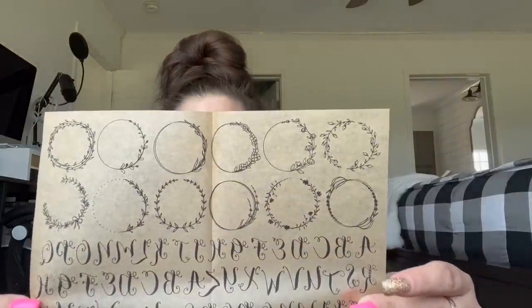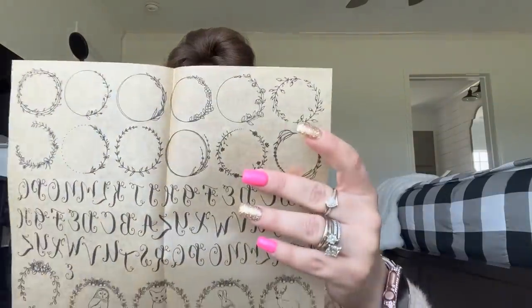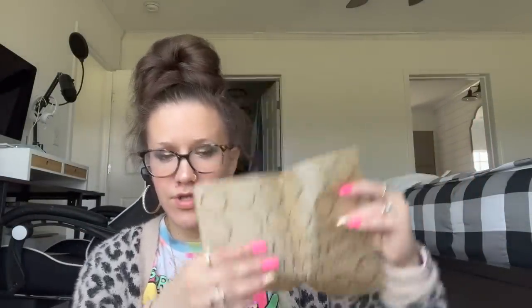Now these I have never, ever seen — I haven't seen anybody haul them. They are new rub-on transfers. So stinking cute. If you flip it around it kind of gives you an example. I wasn't too sure until I looked at the back — it's kind of like the graphite paper concept. This is backwards and then you just lay it down, rub it on — and look how cute that is! All the animals, the letters, the wreaths. So cute. I picked up that one.